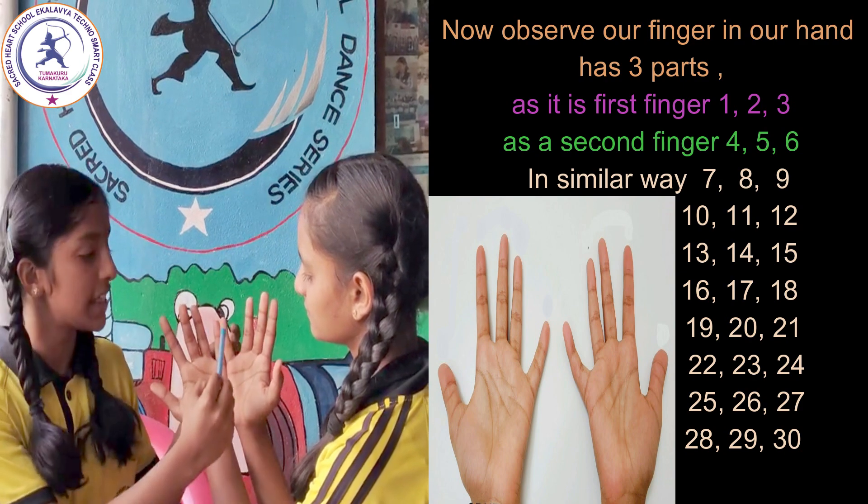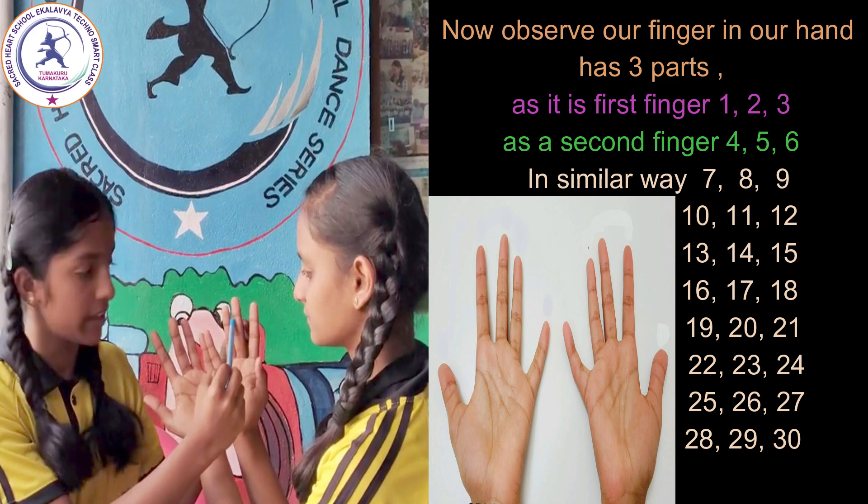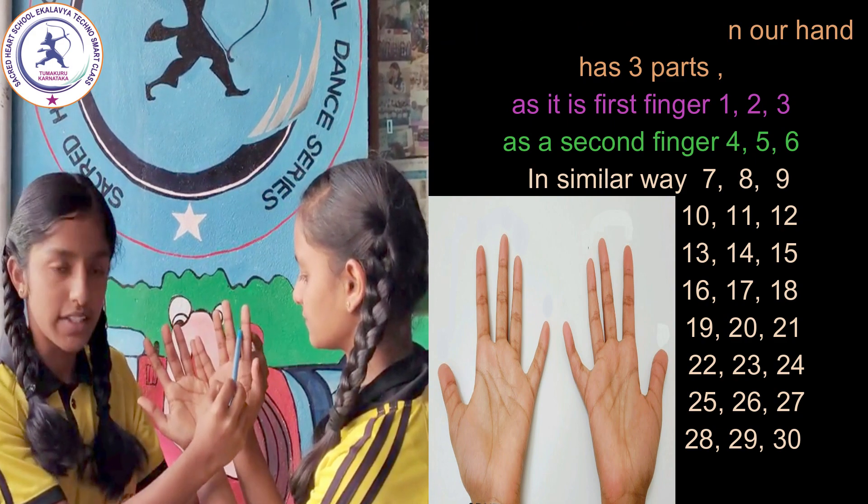Continuing: 13, 14, 15, 16, 17, 18, 19, 20, 21, 22, 23, 24, 25, 26, 27, 28, 29, 30.